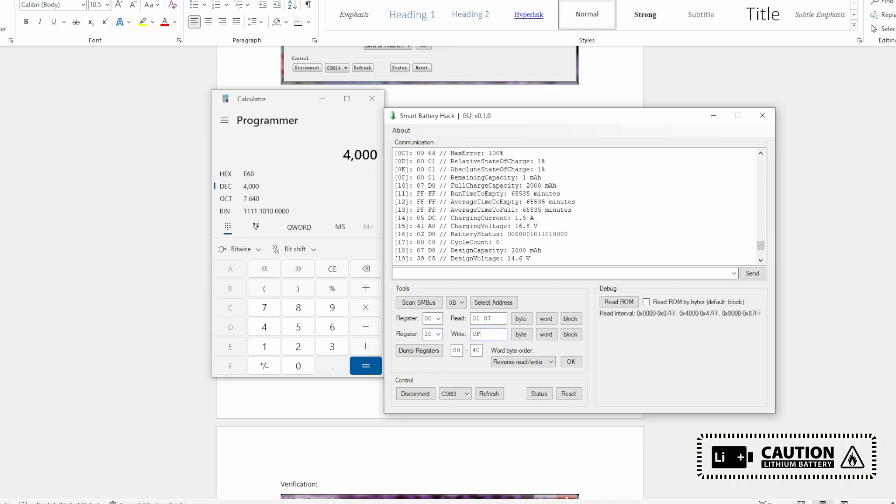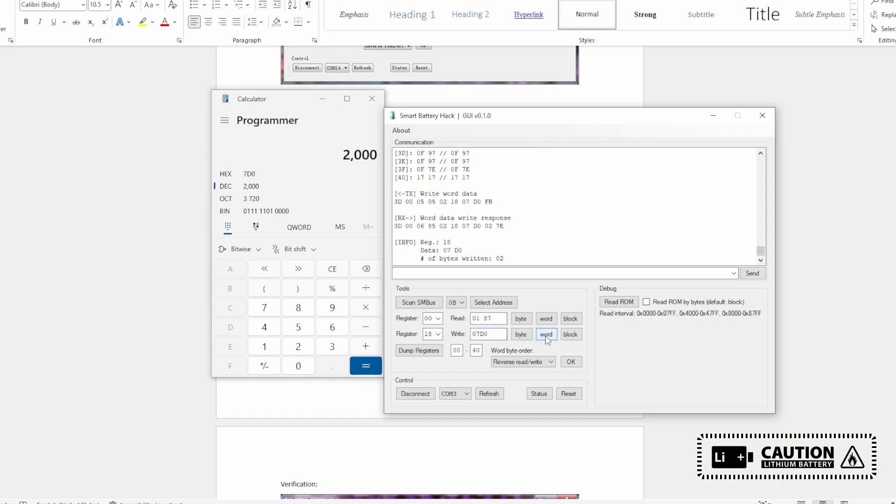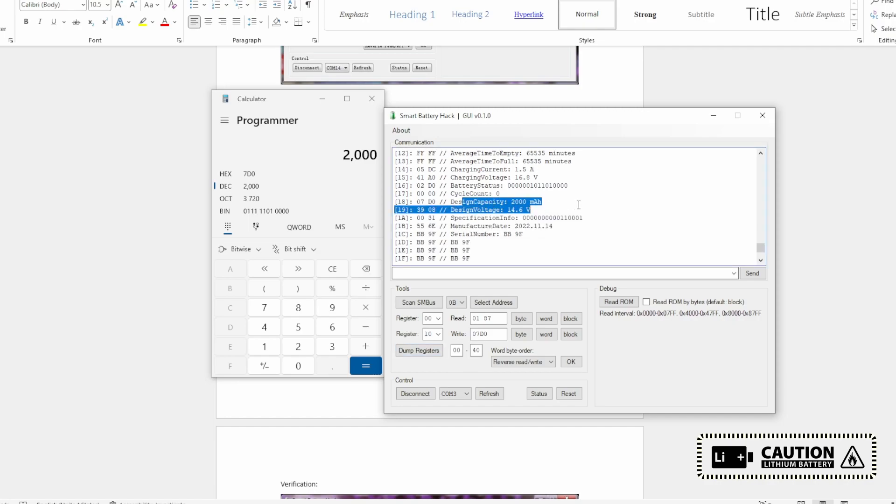The full charge capacity is register 0x10. Select the 10th register and write 0x0FA0, click Word. Now read — the full charge capacity is changed to 4000 milliampere. To change the design capacity, use the same method: select the 18th register, click Word, then read — the design capacity is also changed to 4000 milliampere.